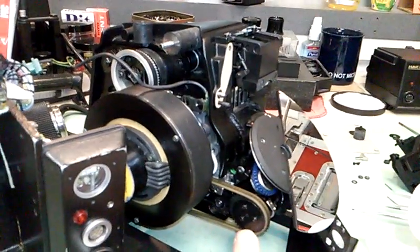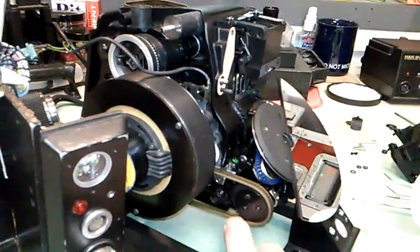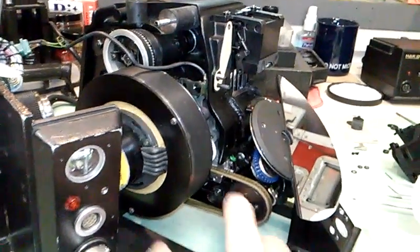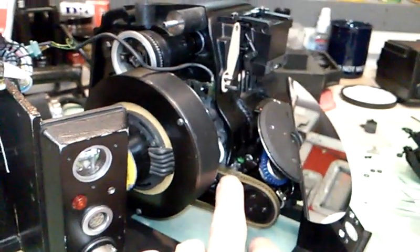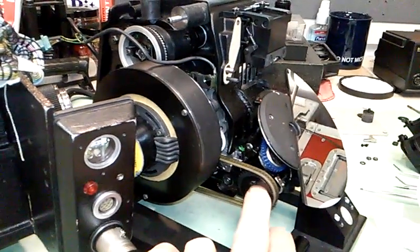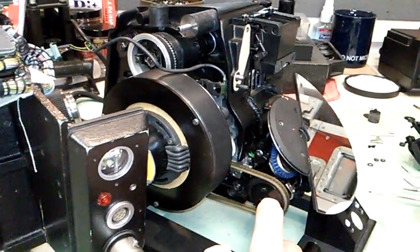These cameras — the 35BL3, BL4, and BL4s — utilize three belts. From the factory they use two endless Kevlar belts: one to drive the main works of the camera — the movement, the mirror shutter drive, and the primary drive for the magazine drive.